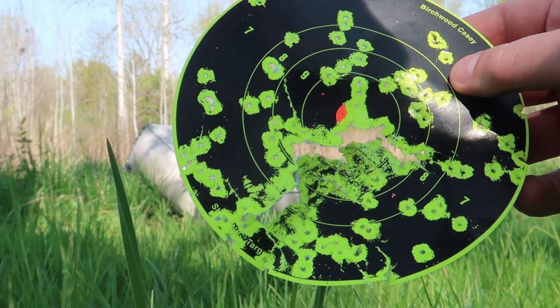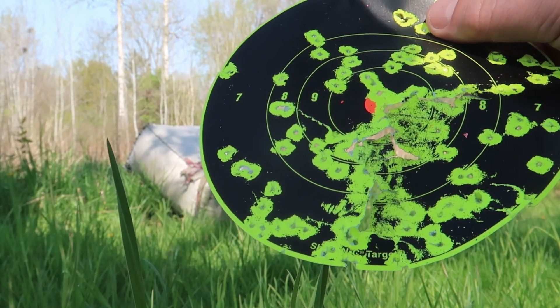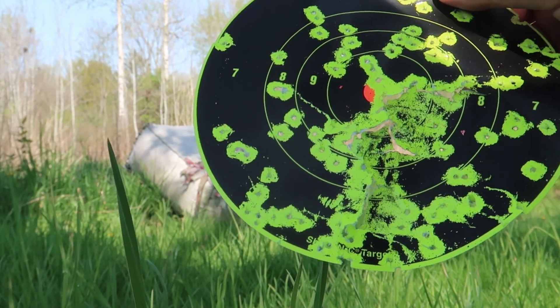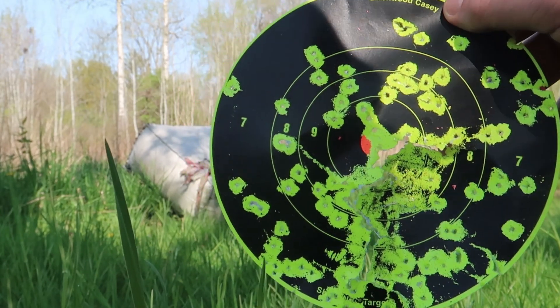I don't even think I need to shoot one more. I think that is probably pretty good. There's probably 30 to 40 of them in there. We're good to go. I only shot two and I think I only need to shoot two.